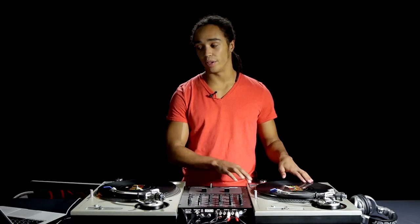The next scratch I'm going to show you is called the stab scratch. It's similar to the baby but I'm going to use the fader to cut the sound in and out as I move the record back and forth across the beat.